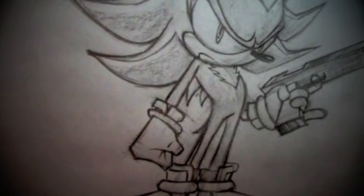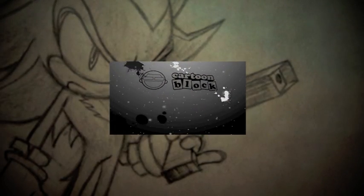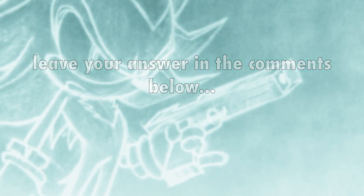Thanks for watching and I'll see y'all next time. Be sure to check out the other channel Cartoon Block Uncut for other cool behind-the-scenes stuff. If you could be any character from the Sonic Universe who would you be and why? Leave your answers in the comments below. Till next time - deuces.